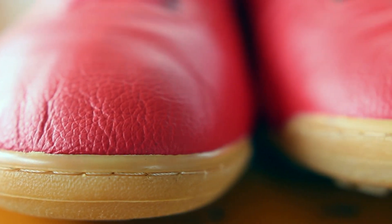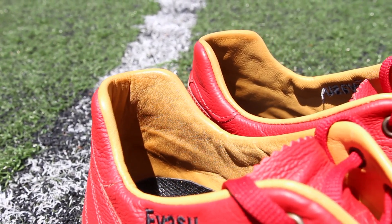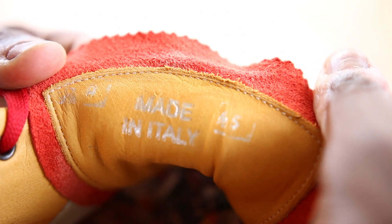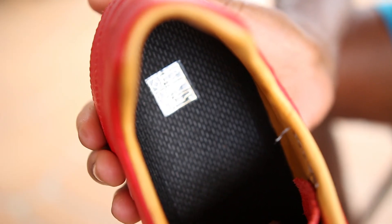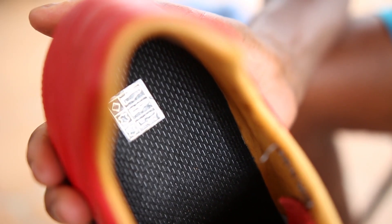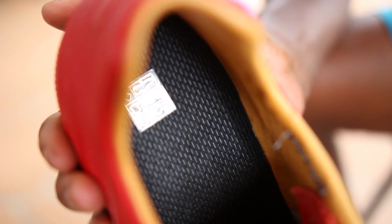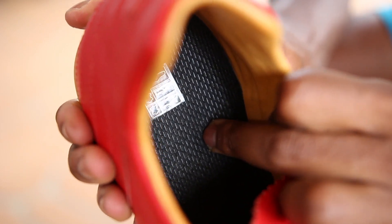The toe box is also reinforced with an extra row of stitching. Taking a look inside the shoe, the lining is also made of calfskin, which you don't really see too much of these days. You'll also find the words 'made in Italy' stamped under the tongue along with the shoe size. However, the inner sole has probably had the least amount of work put into it, with it being a very simple textured material and only very lightly glued in.